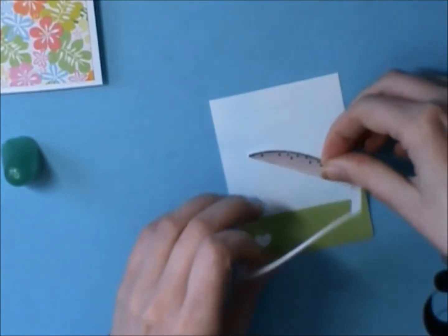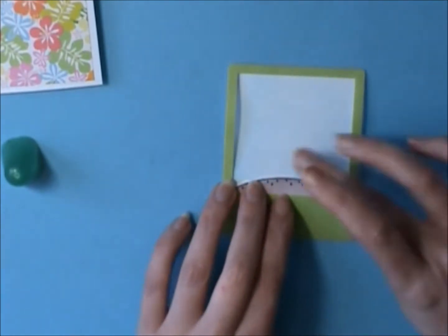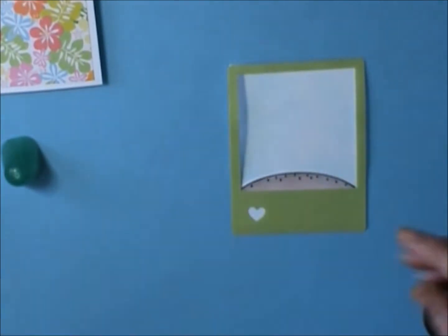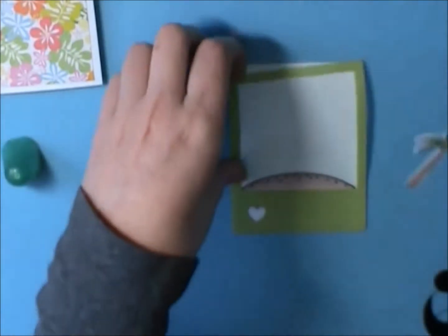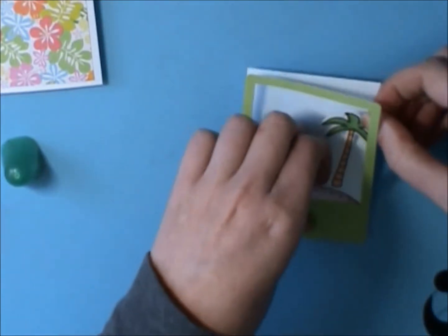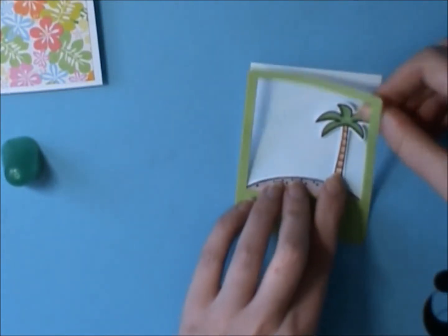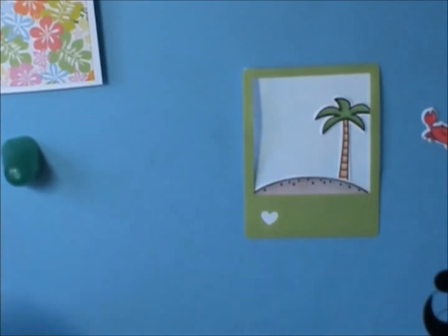First I'm going to put in this little sandbank — I dropped it with glue on it, but thank goodness not too much got on it. I colored all these using my Spectrum Noirs, and here is a palm tree from the Life is Good set as well. I'm just going to stick that in there to give it the ambiance of a tropical feeling.